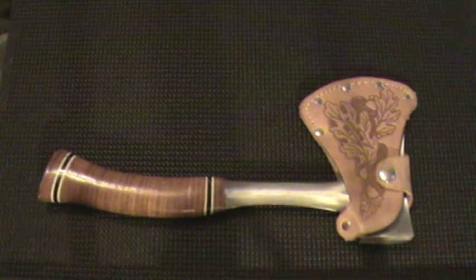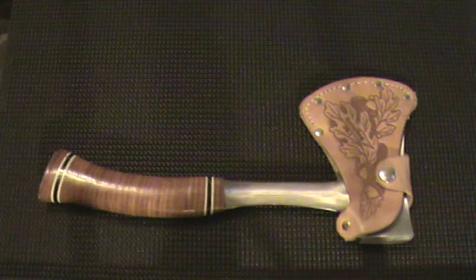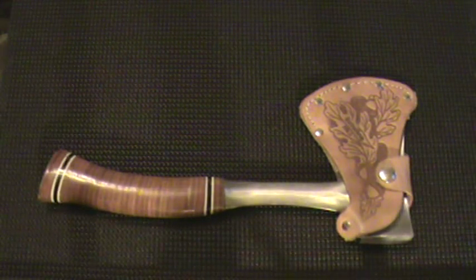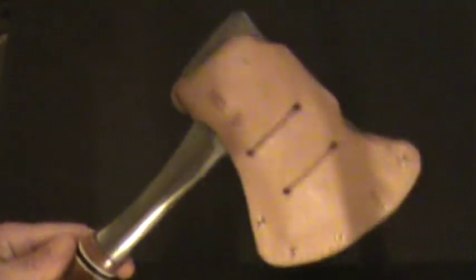You guys are looking at an S-Wing Leather Sportsman's Axe. They're available in 12- and 14-inch lengths with either a 3¼-inch or a 2¾-inch broad head. The weights are: the 14-inch sportsman's 1.8 pounds and the 12-inch is 1.2 pounds. They all come with their leather sheath, which you can also put on your belt, as you can see.